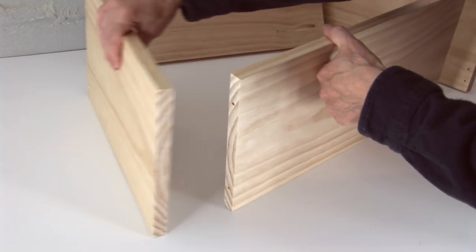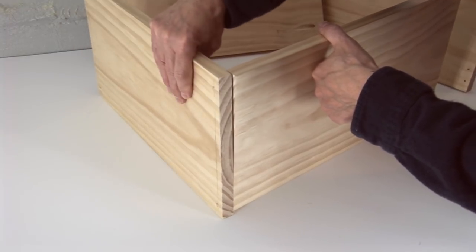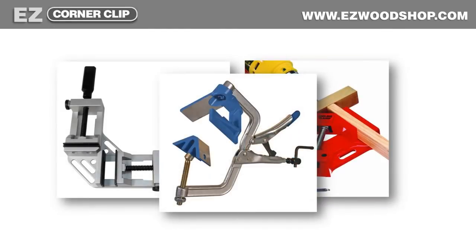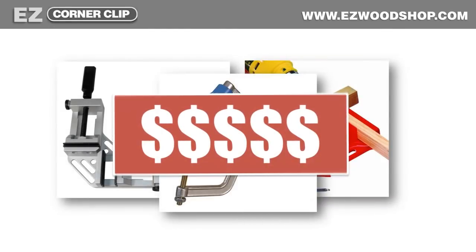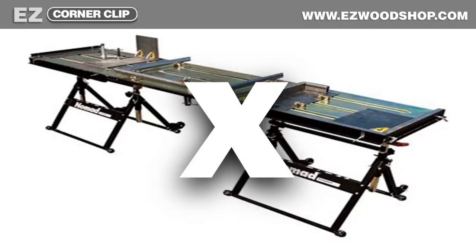But bringing the size of a box together can be a challenge. I never have enough hands to hold everything together. Sure, I could buy a lot of expensive corner clamps, but these can cost more than what I'll spend on the entire project itself. And since I build most of my boxes with simple glue and screw joints, I don't need an elaborate clamping system to get the job done.